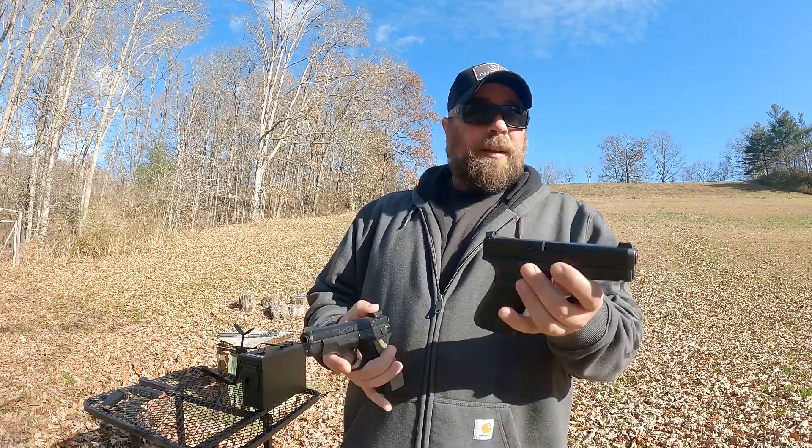Not too shabby. Grab the Glock. Seems like I shot that Glock maybe a little bit quicker than I did the CZ. I've shot a lot of Glocks. I like shooting CZs too though. So let's not just do it on one test run — let's load up and try again.